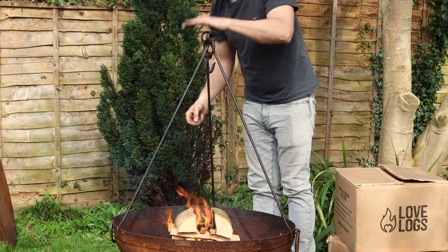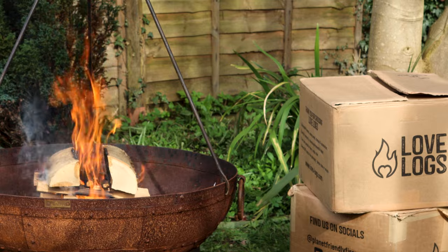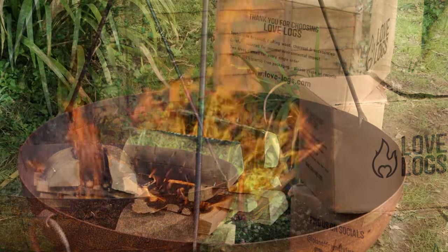Getting this tripod on right first time is literally the hardest thing about using a caddie — couldn't be more chuffed with that. We are getting a little bit of dirty smoke off as it dries out, but not too bad.